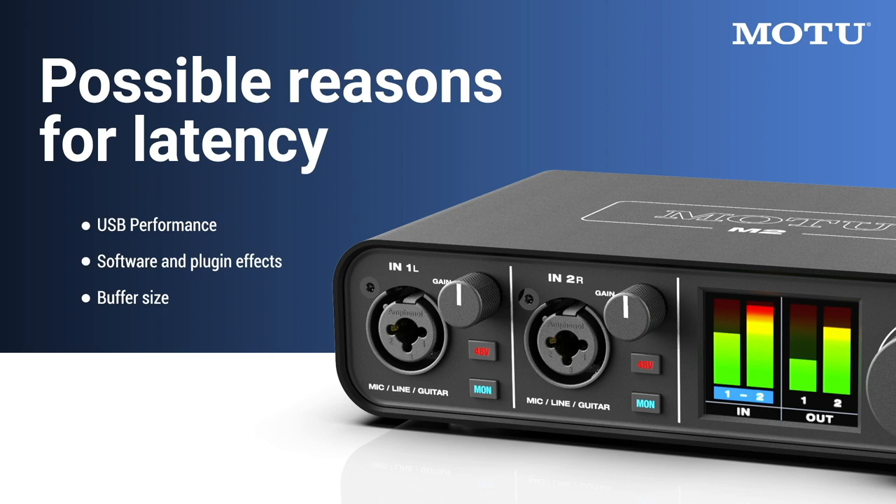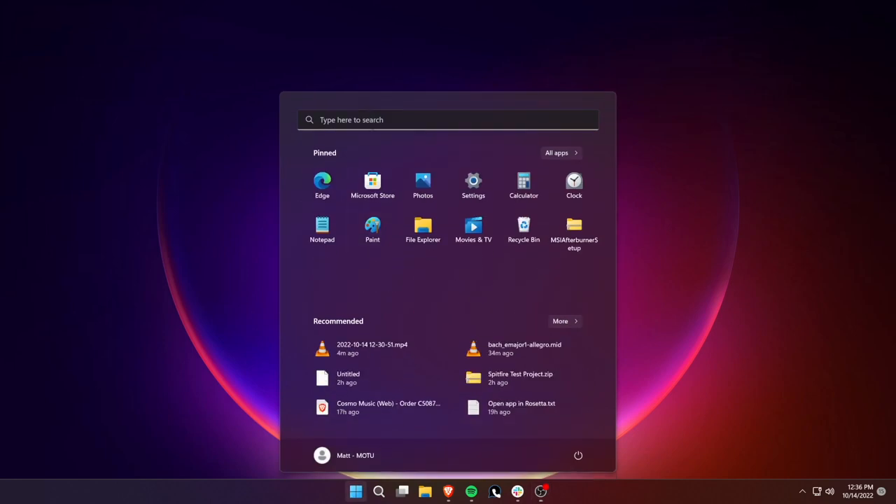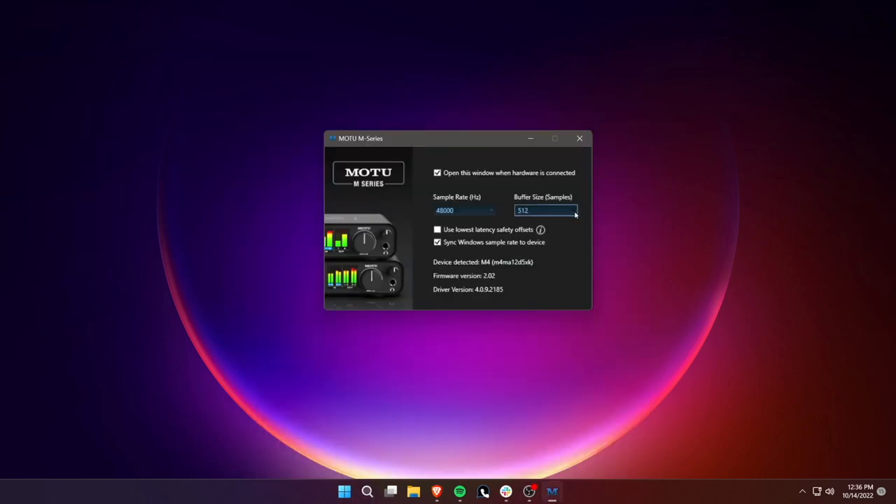Sometimes, however, you may hear noticeable latency due to USB performance on your computer or the audio software and effects you're using. To reduce software monitoring latency on Windows, open the M-Series control panel and try setting the buffer size to 256 samples or below.